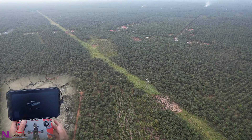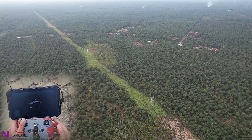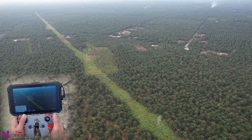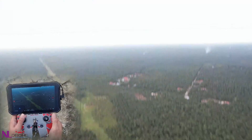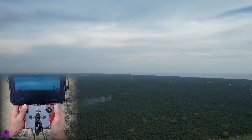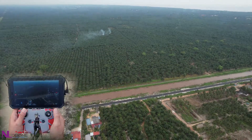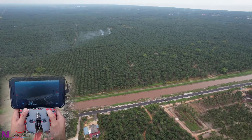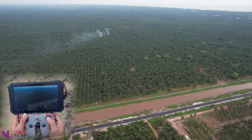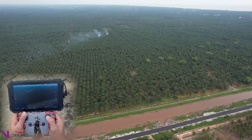Battery level is low — the aircraft will go to the home point in 10 seconds. Go home. Okay, now returning home at 5,400 meters. So this FCC hack is actually working really well.